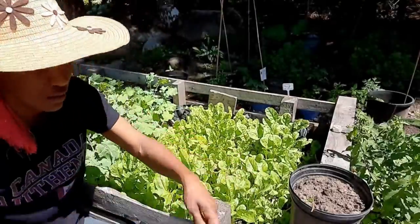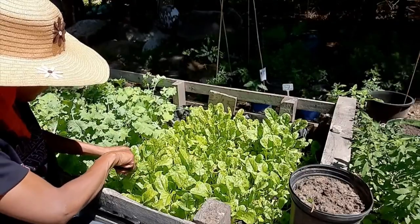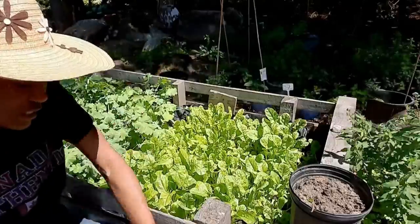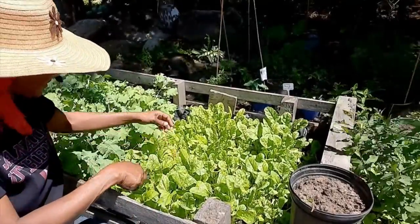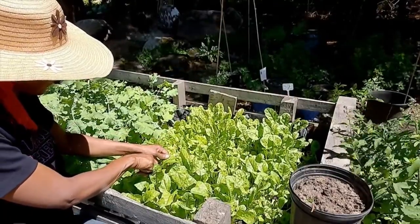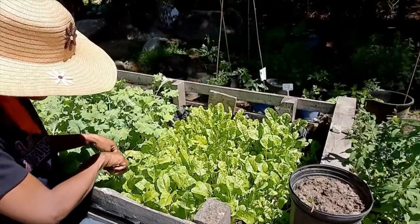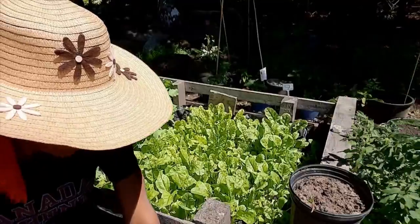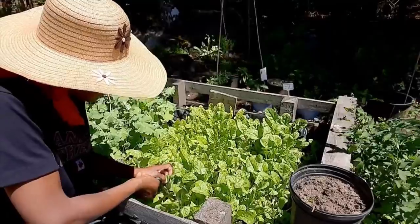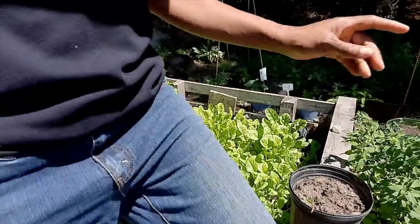I have some organic baby spinach in the fridge. I had some arugula but it's done, and I didn't plant any arugula this year. I don't think it's too late to plant any, so I may just get some seeds and sprinkle them.